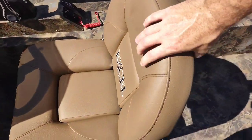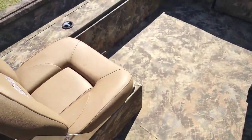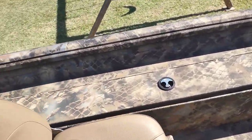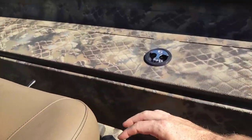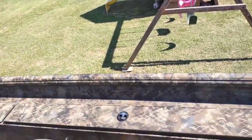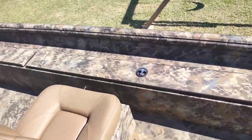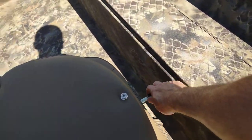Two very comfortable seats — I'm actually very happy with that. I could definitely sit here for hours on a hunt. They do swivel. I did choose a side console model on purpose because I want to be able to shoot off this side, so sitting here would be one of the seats we'd use.